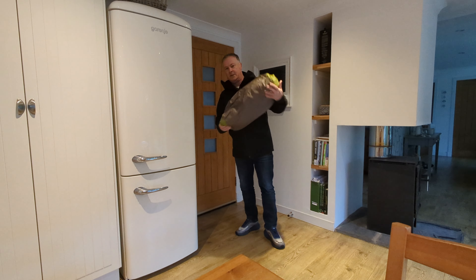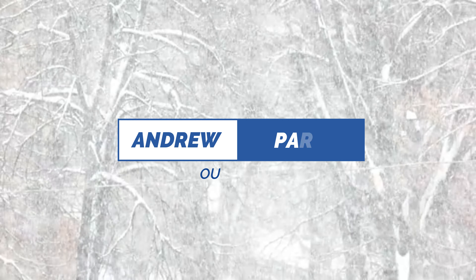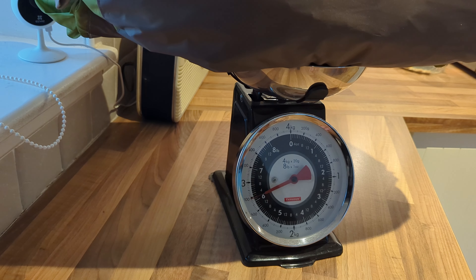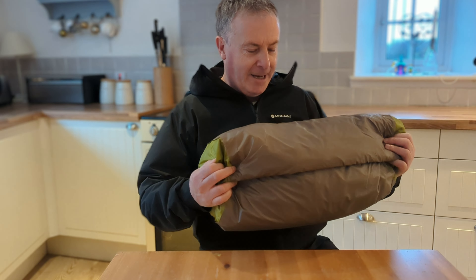Guess what people? I've got another tent, let's see what it weighs. So 2.8 kilos, it's a two person tent. I'll tell you a bit more about it in a minute. It does look quite bulky just now but that's because I've already had it out and I haven't scrunched up the bag. Thank you everybody for watching the channel again.